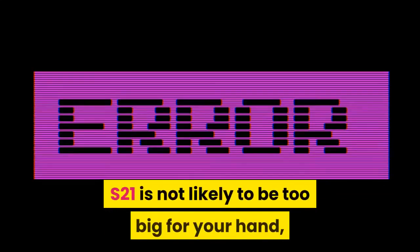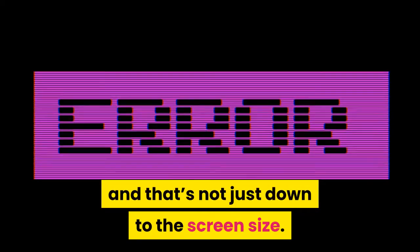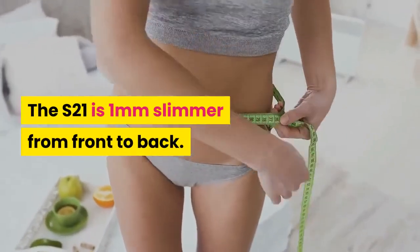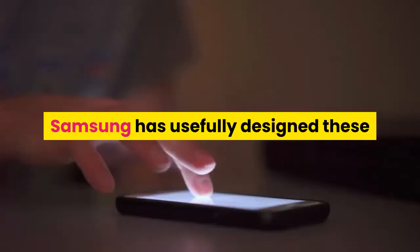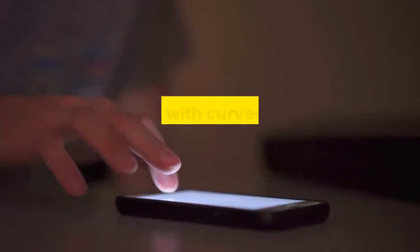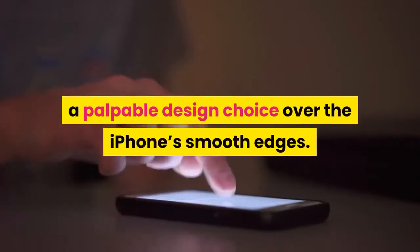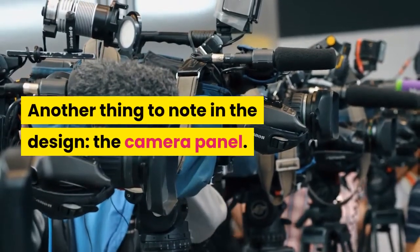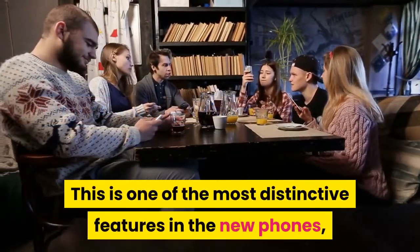The Galaxy S21 is not likely to be too big for your hand, while the Ultra just might be, and that's not just down to the screen size. The S21 is 1mm slimmer from front to back. That may not sound like much, but you can feel the difference. Samsung has usefully designed these phones with curved edges for a comfier fit, a palpable design choice over the iPhone's smooth edges. Another thing to note in the design: the camera panel.